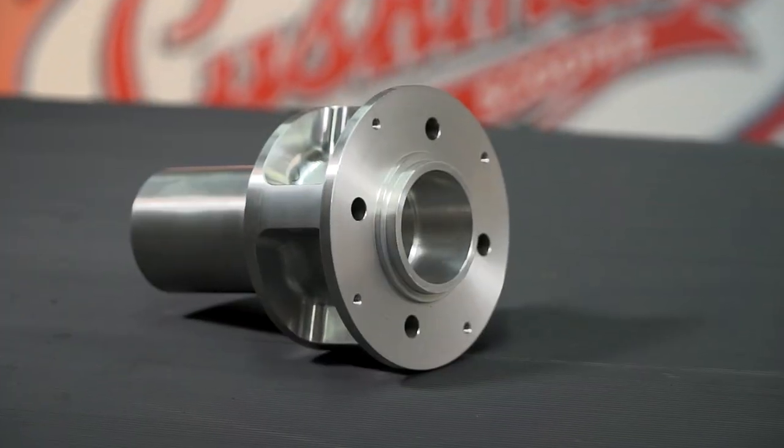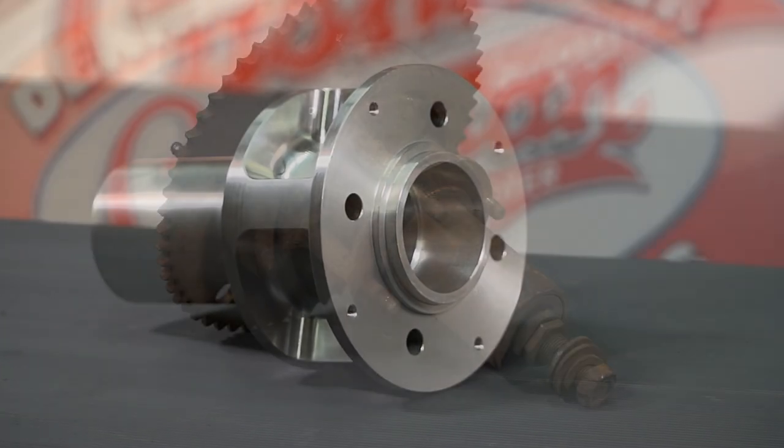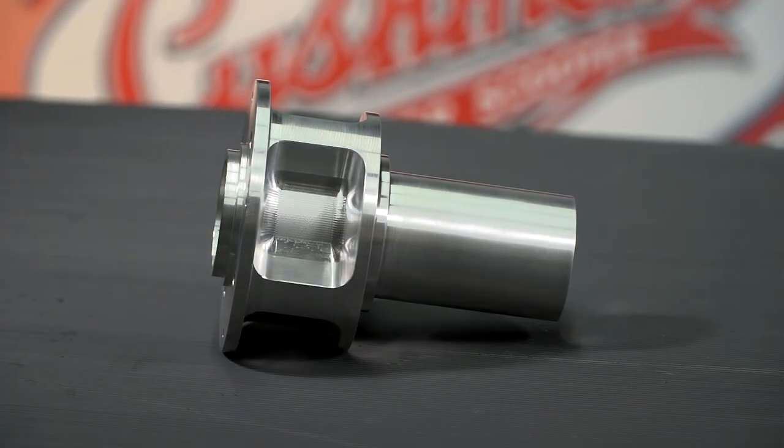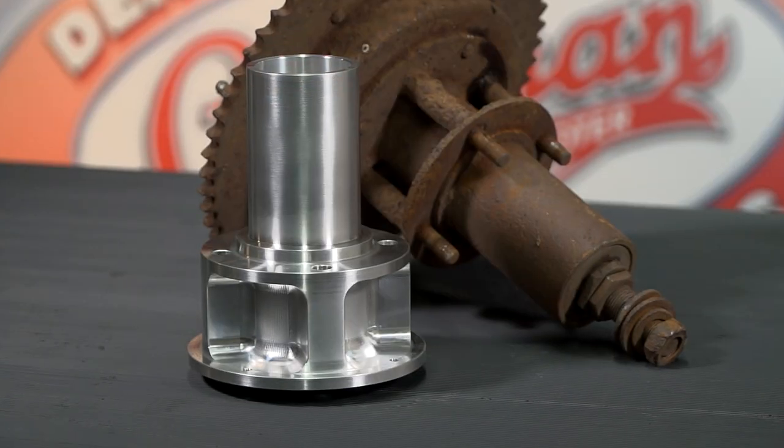Hi, it's Jason from Dennis Carpenter's and today I want to show you our new billet rear hub for the 49 through 57 Cushman scooters. Finding good rebuildable hubs is becoming more and more difficult with each passing year, and original hubs, due to their design, were not very straight or true to begin with, so Dennis Carpenter set out to make a billet hub that will not only be one piece, but will also run truer than anything made at the Cushman factory.